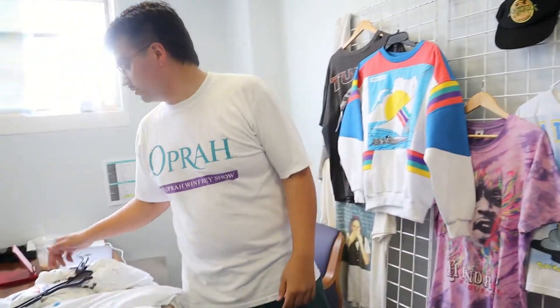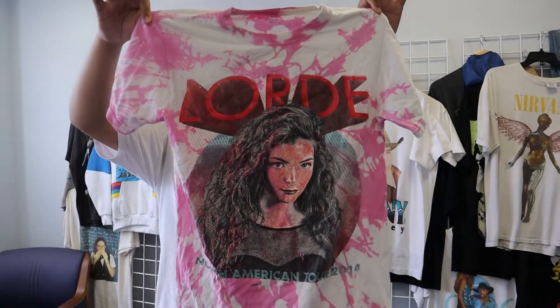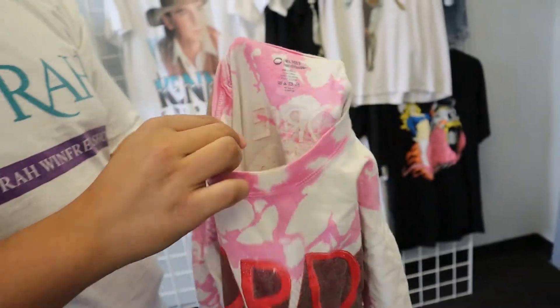Nowadays everything is screen printed directly onto the garment, just like this. Really cool shirt, 2014 — definitely going to hold on to that. Screen printed directly onto the garment, so still all the same information. But anytime you see a physical woven or silkscreen tag, with very few exceptions, it's going to be vintage.